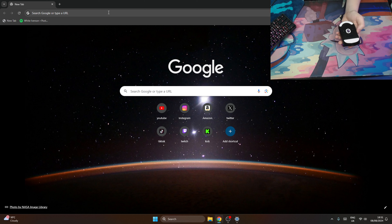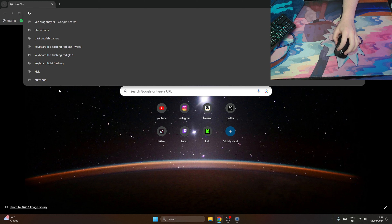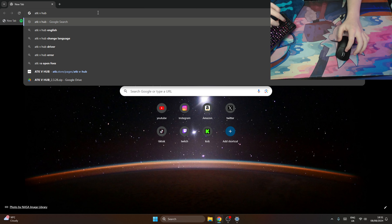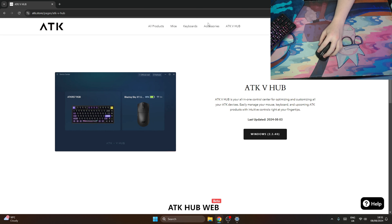Now, assuming you have set up your mouse, there's literally nothing to do. You just have to plug the USB into your PC and put the switch on all the way to the furthest one. Once you've done that, come to Google and you're going to want to type in ATKV hub. This is going to be the software that you need to download in order to change DPI, polling rate, and just stuff like that. Click on probably the first link, and then you're going to see all these tabs up here.